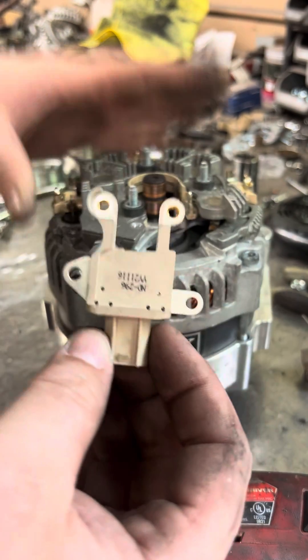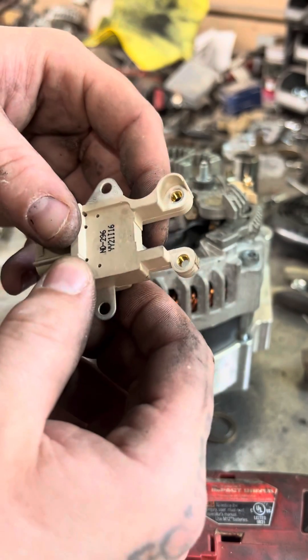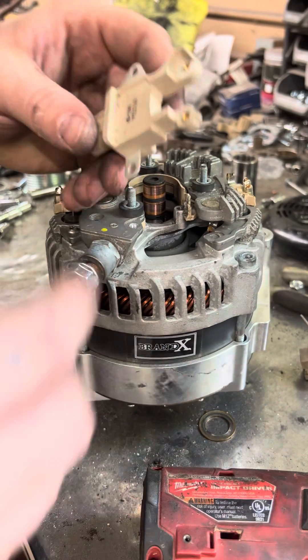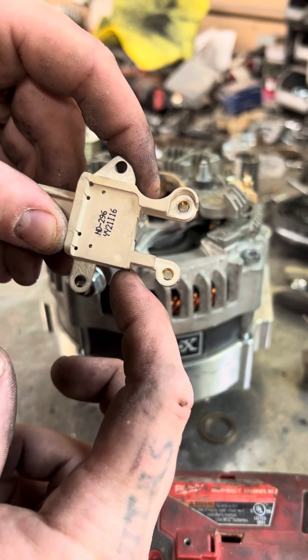Or what most people do is just cut this leg off. You can take a pair of cutters or a Dremel — it's not a difficult thing to do. Just try to cut it as flush with the plastic as possible.